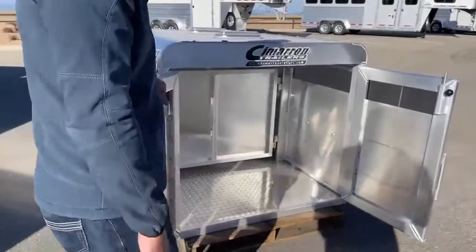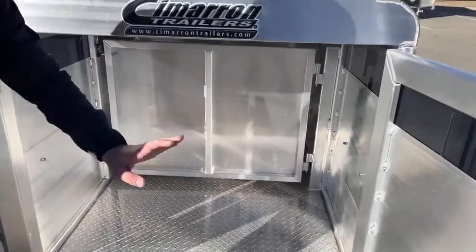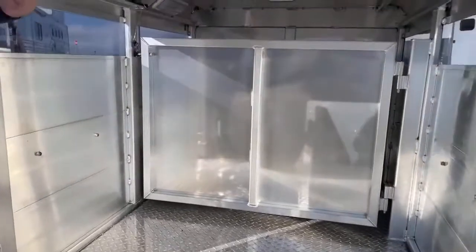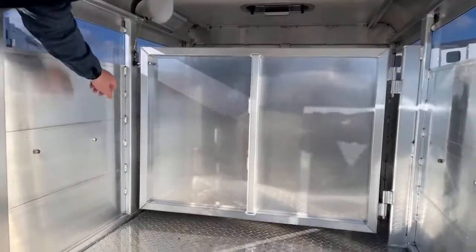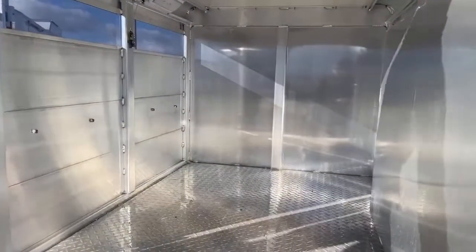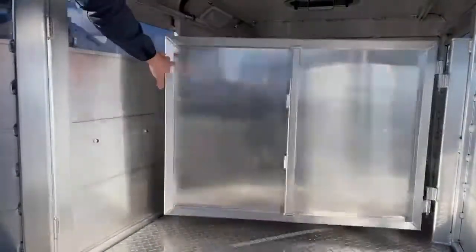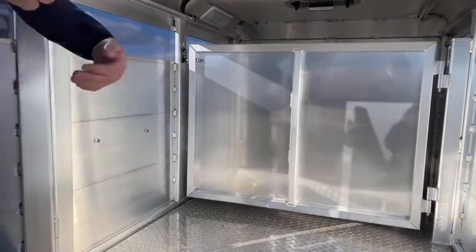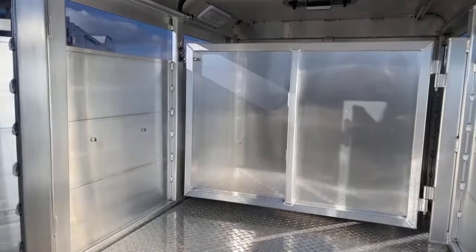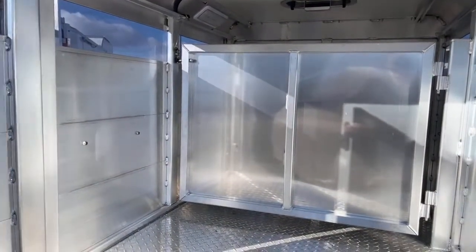This five-footer is set up with a middle cut gate. Typically you can get them with a single gate that runs the length or the width. This one has a single gate that runs the width. It's really easy — you flip your lever, load one animal in the front, slam your gate, throw another one in the back, close your gate, throw your tailgate up, and you're going to the show. Animals have a safe, efficient place to ride.